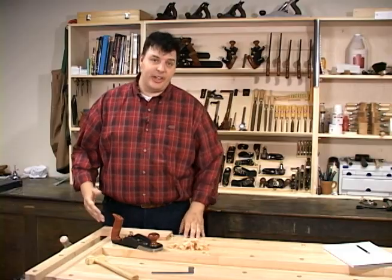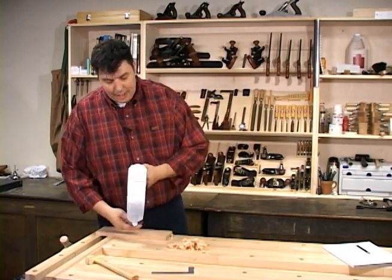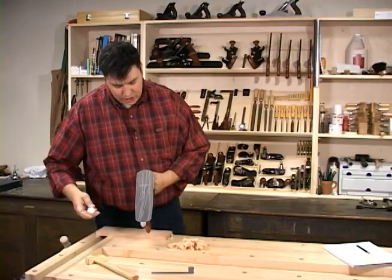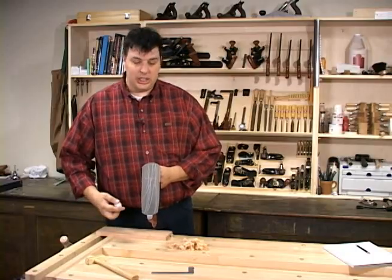Another couple of tips that I find helpful when using a smoothing plane is to always have a little bit of paraffin wax either on your bench or in your apron. I apply the wax to the sole of the plane so that it provides a little bit of lubrication. This isn't going to mess up any of your finishing options — all it's going to do is allow the plane to glide across the wood a little easier.